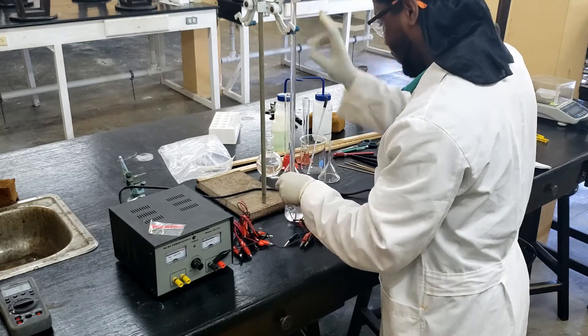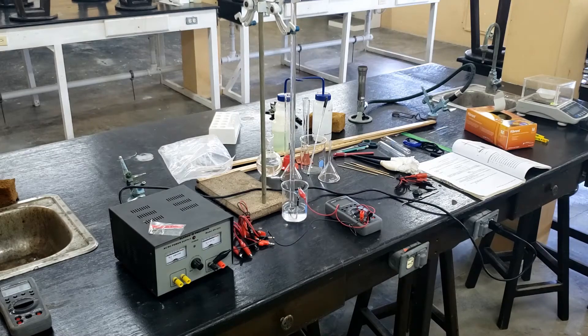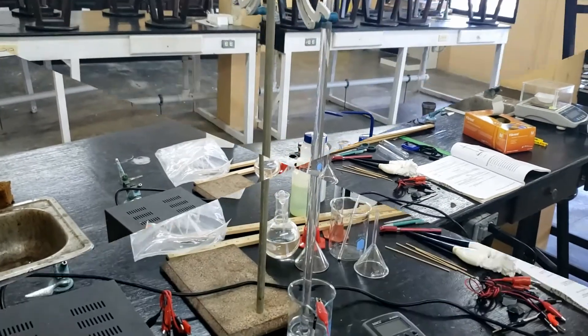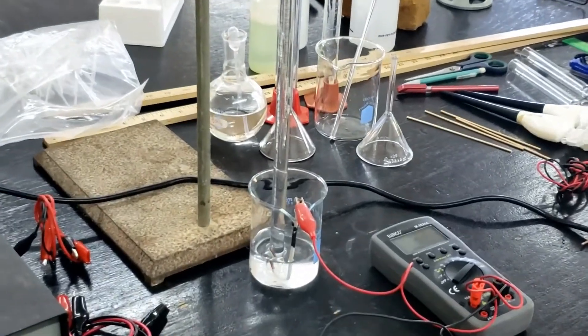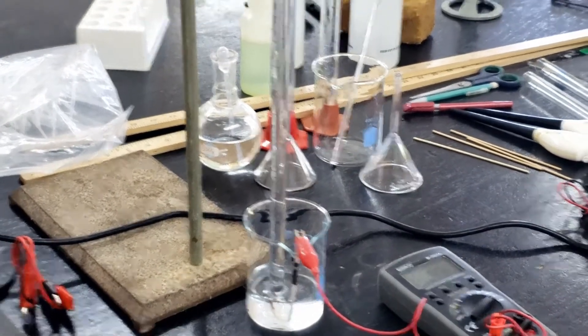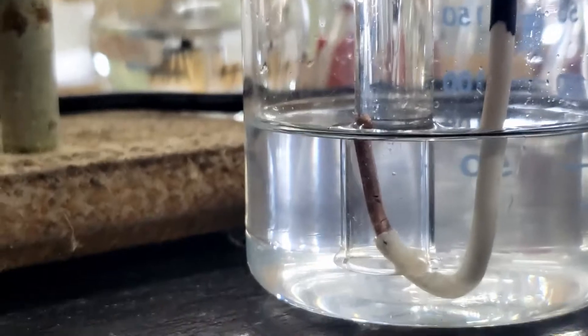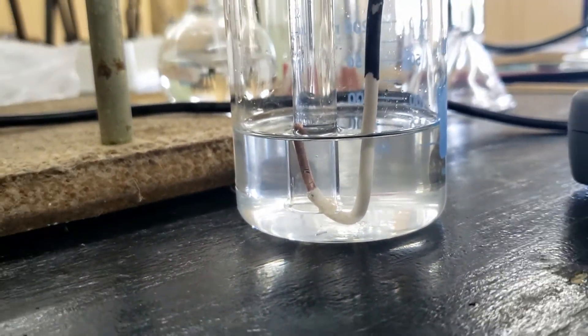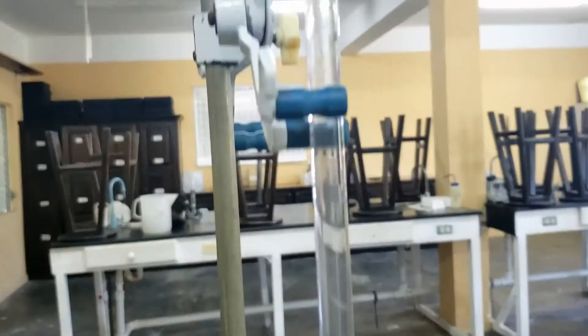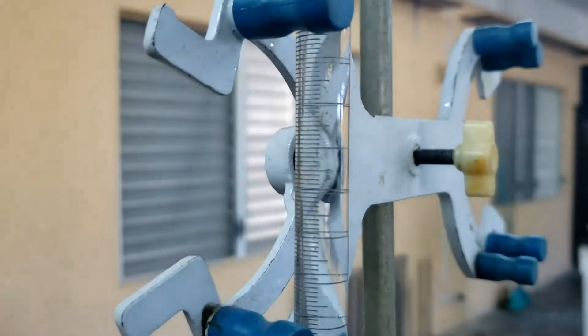This can be tricky but is easily achieved if you lean the entire apparatus. It is important that the exposed end of the hooked wire is inside the burette, as this is where hydrogen gas will be produced. You want to make sure that all the gas will be collected inside the burette and not escaping.